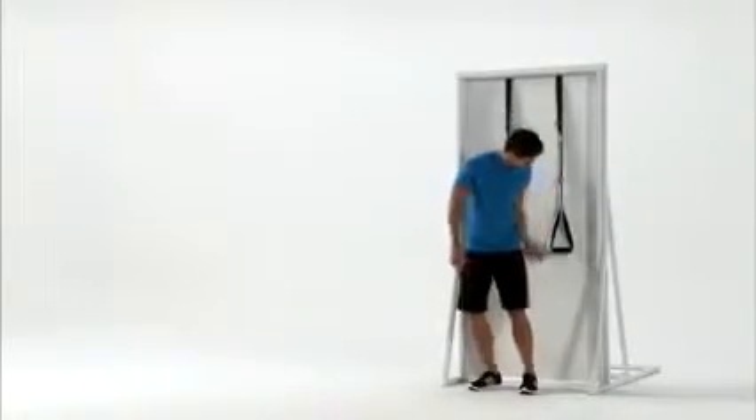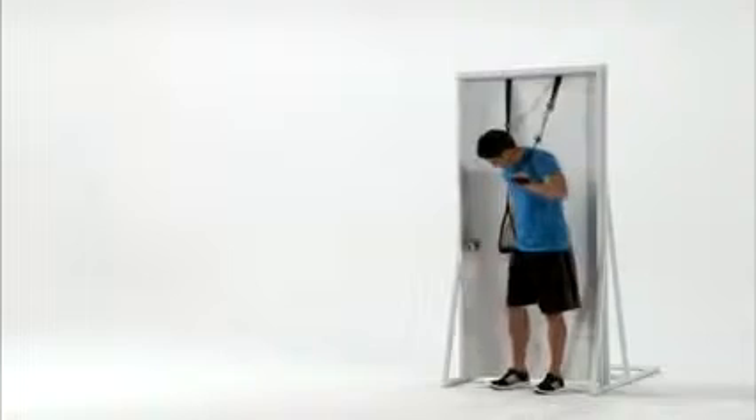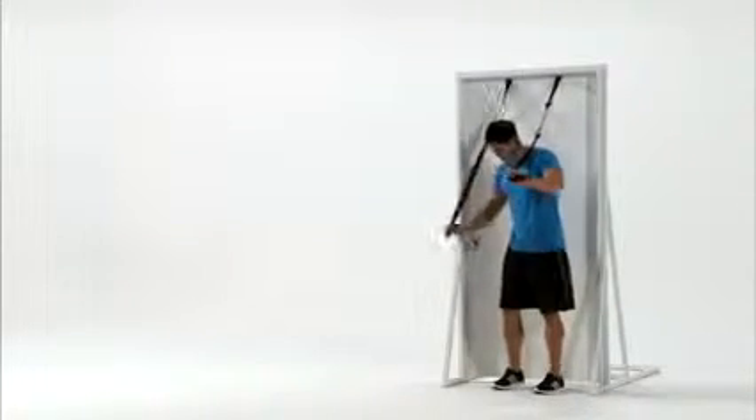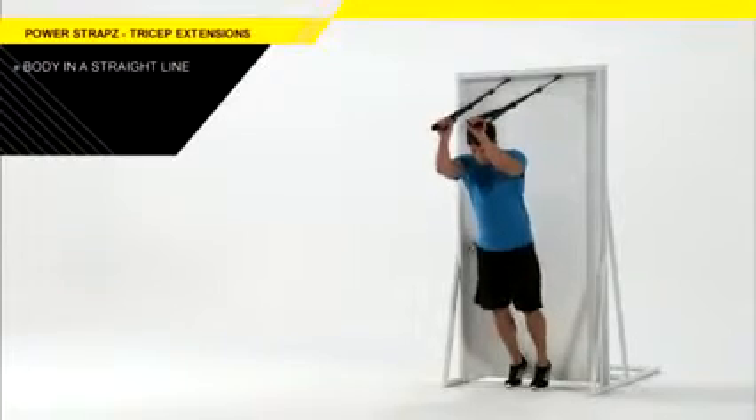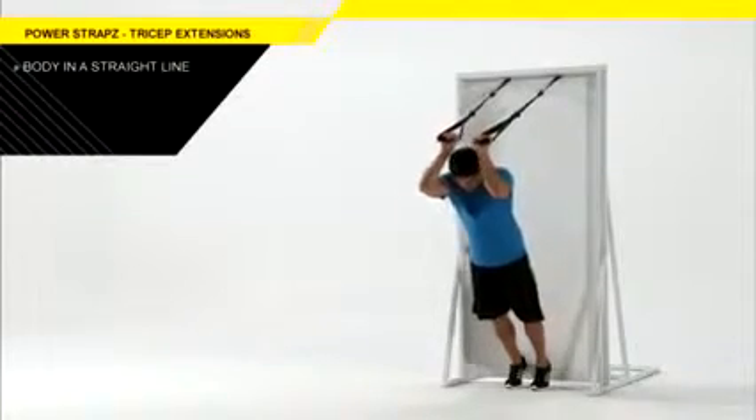For upper body and arm strength, use the power straps with a triceps extension. Start off by facing away from the anchor point about two to three steps. Keep a straight line from your head to your feet with your torso stable.